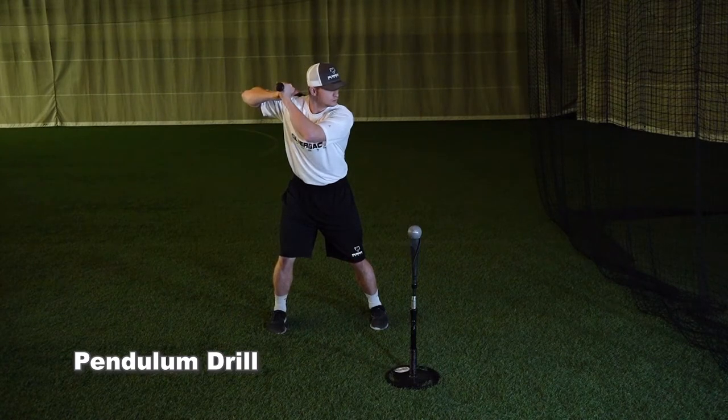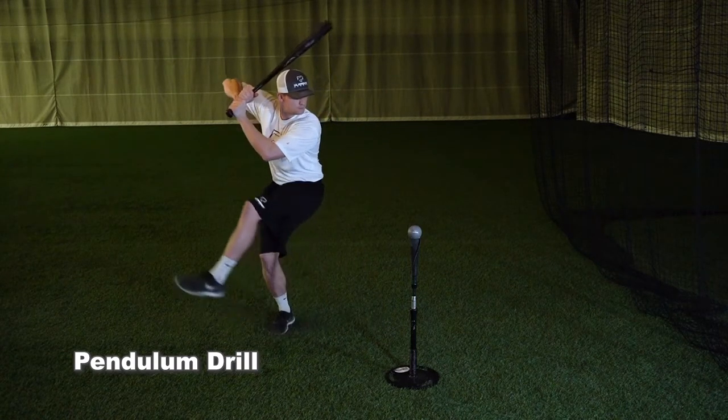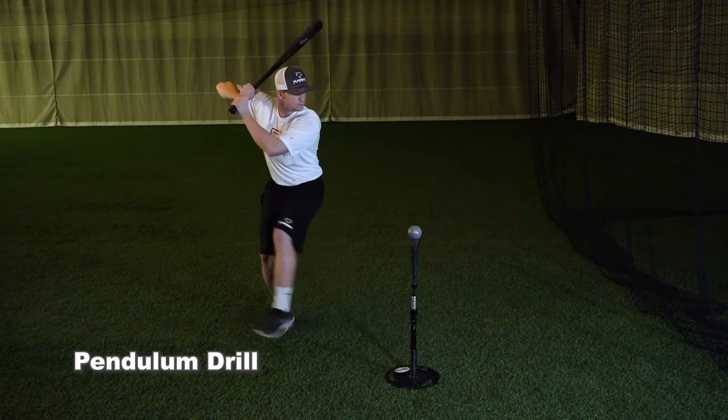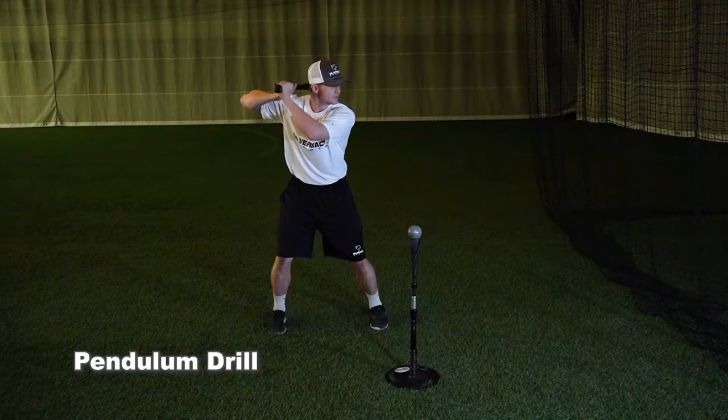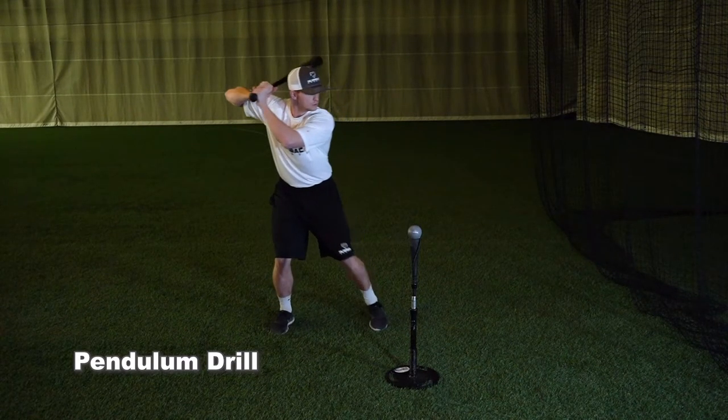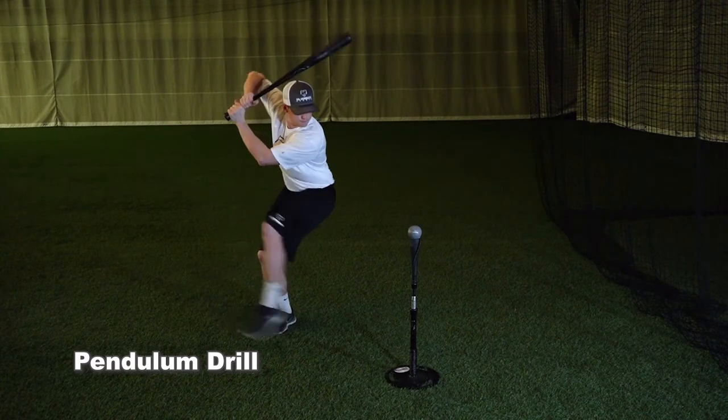A good reference point to think about is taking your front foot back to the catcher's knees. We want to try to get the head closer to the catcher than the back hip. This will force our bodies into the most efficient load position we can be in. We will be loaded into the back hip, chest turned toward the catcher, maximizing the output of the lower half.